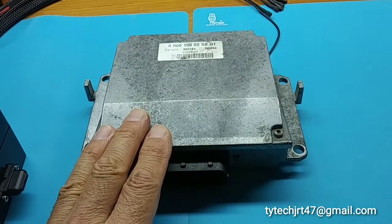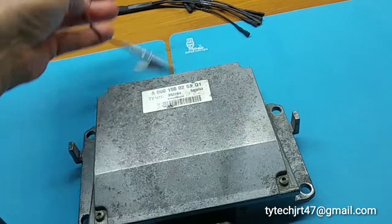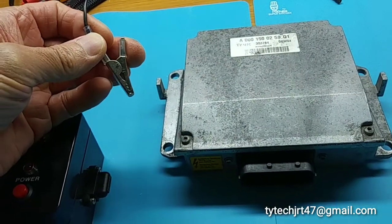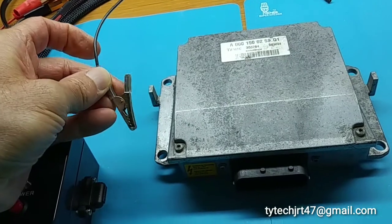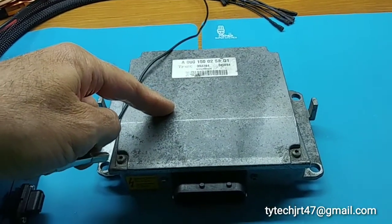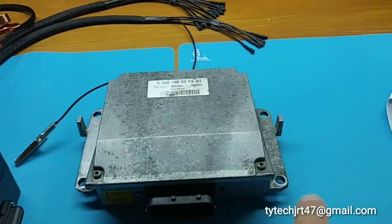During any testing using the tester that I developed, there is a ground that we're providing when we hook up to do bench testing. This is absolutely critical that it is connected and connected properly to the unit. We're providing ground to the casing of the voltage transformer, and that ground in turn is sent out through the wiring to the coil pack that you're testing.